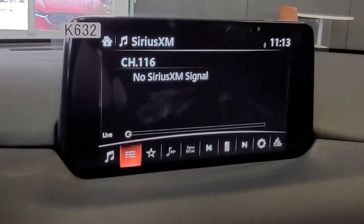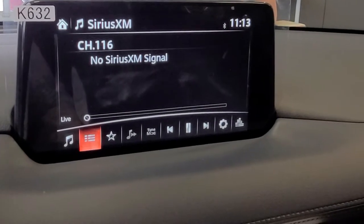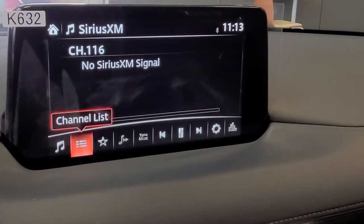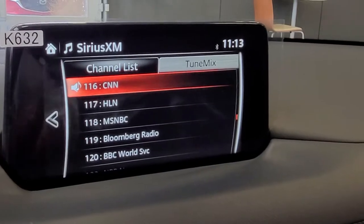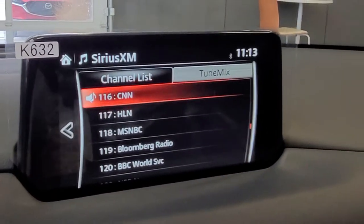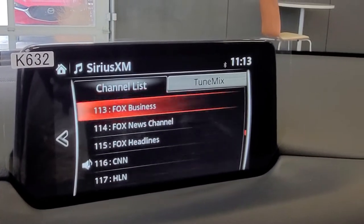Let's take a look into our Sirius XM radio. We want to go over into the channel list, select it, and then it's going to give you all of your stations that are available through your subscription.